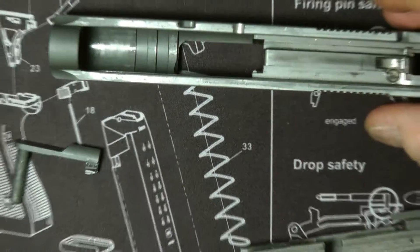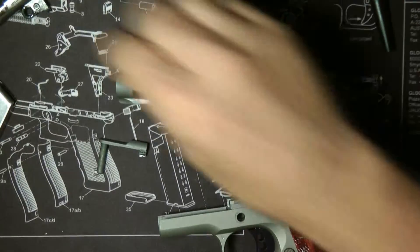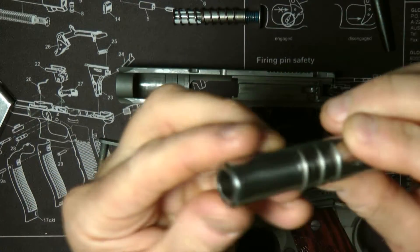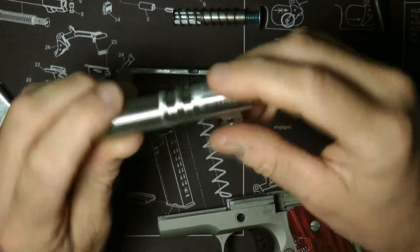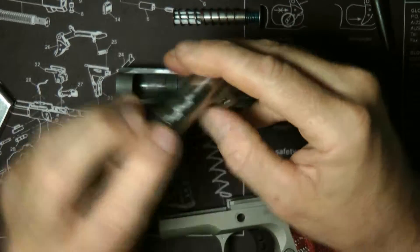Okay, so now putting it back together. Basically you're going to put your barrel back on. This is actually the barrel — it's definitely like a bull barrel, which is kind of really neat. I like this barrel on this gun.